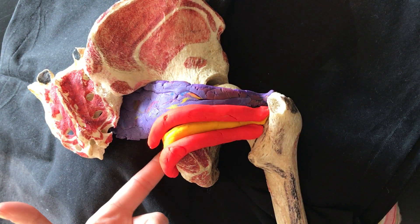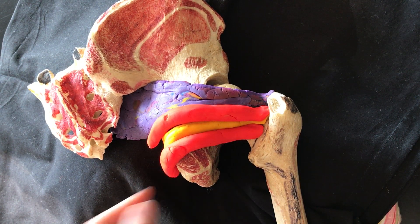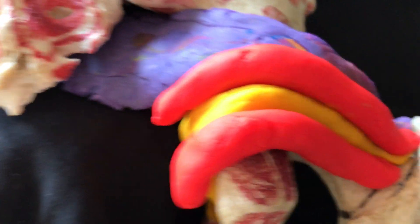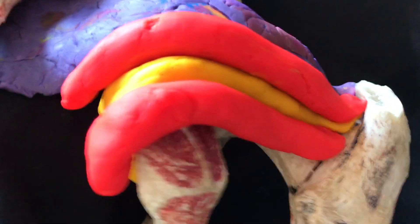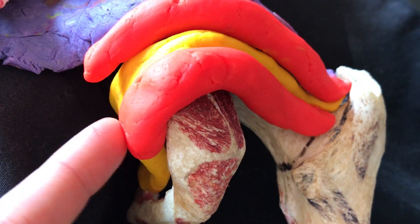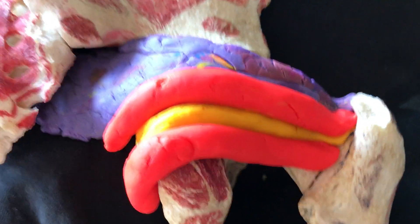The obturator internus has its origin against the obturator foramen, which is deep here, and you can also see it wrapping in over there. The inferior gemellus has its origin on the ischial tuberosity, on the pelvic side of it, and again inserting onto the medial surface.